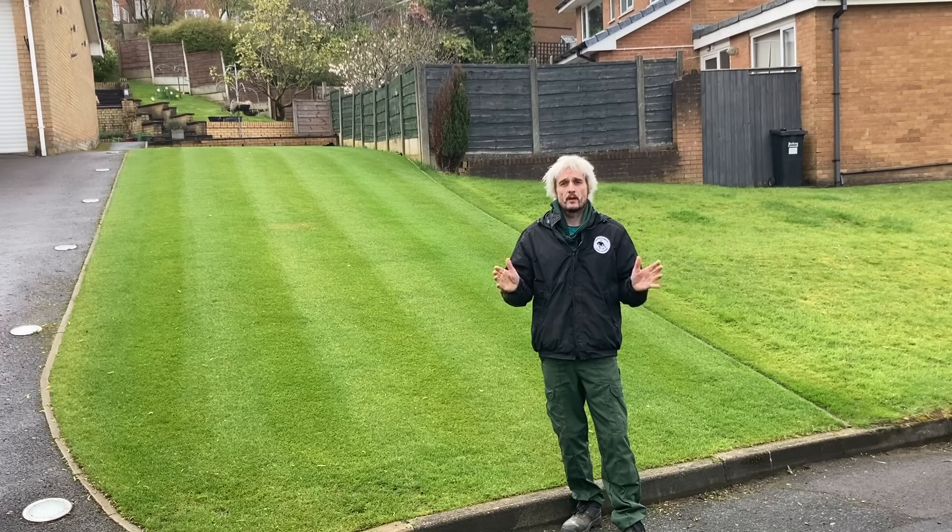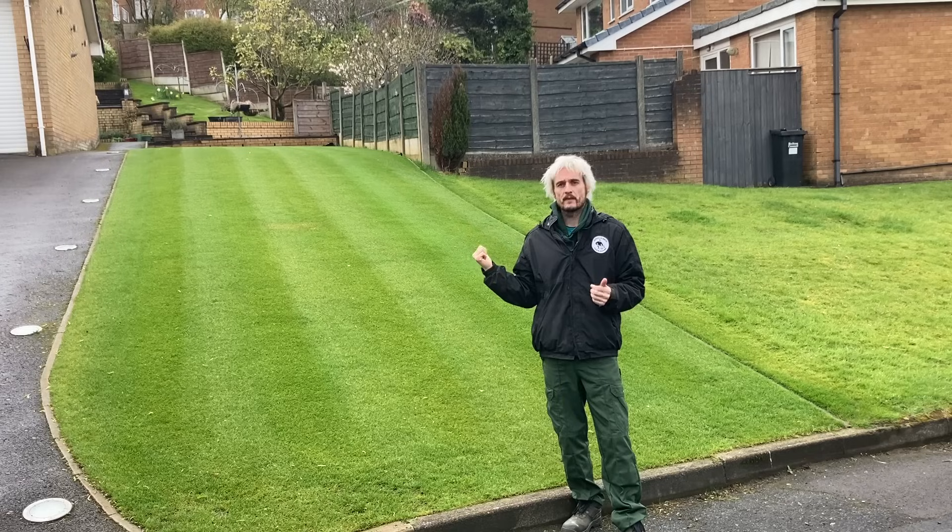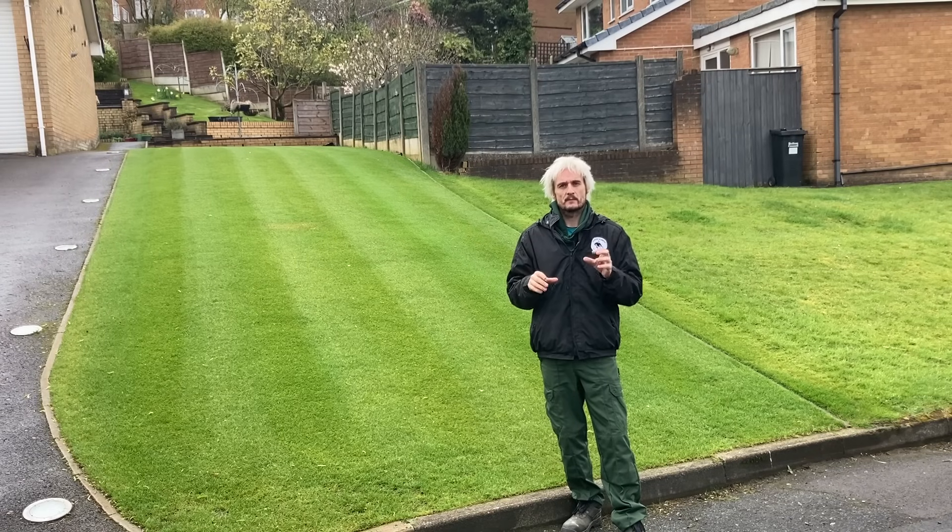We've got a little break in the weather, it's a perfect opportunity to get on with some renovations. Today I'm going to be scalping this lawn with the cylinder, over-seeding in the majority of the areas, but we're going to pay particular attention to some smaller areas, and then we're going to spread Jack's Magic.